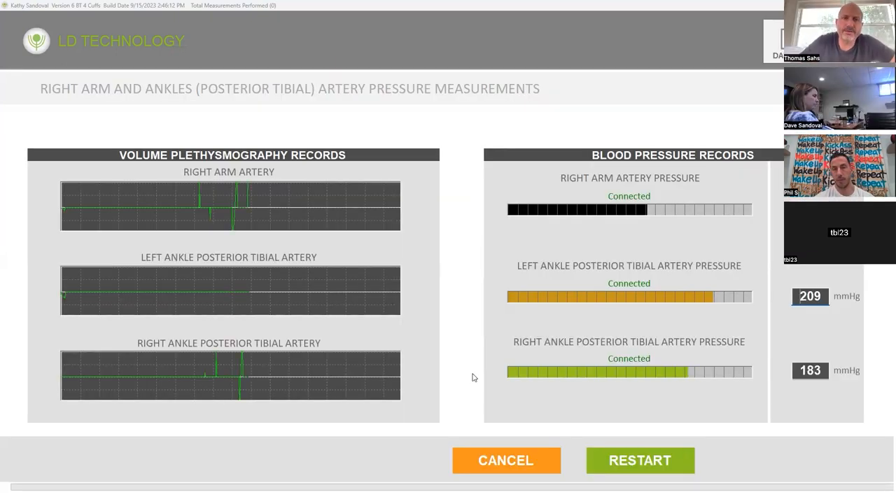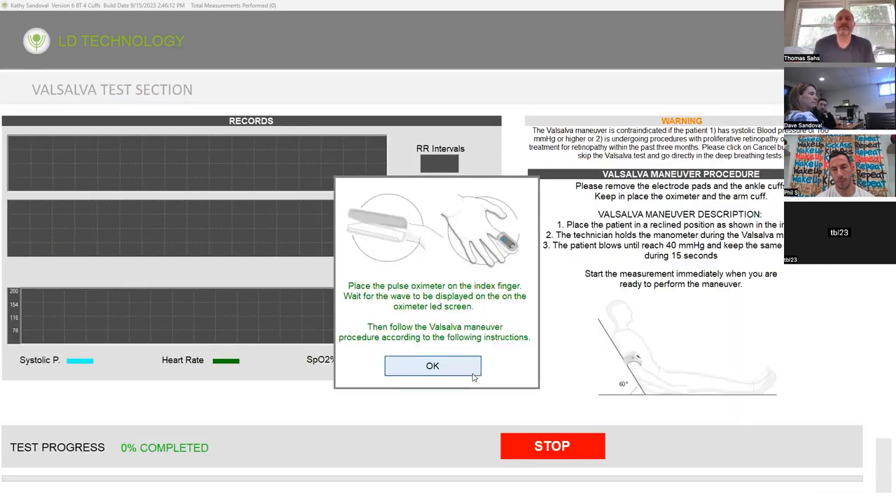Maybe just make it so that patients have to be in short sleeves. Yeah — it'll add an extra probably five minutes to each test. But again, if you only schedule two per hour, you'll be able to manage. Hit okay.